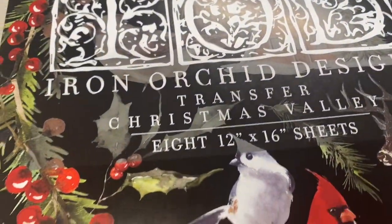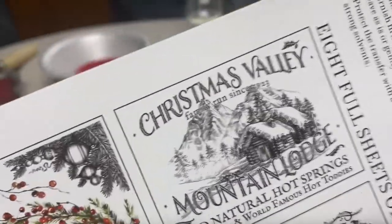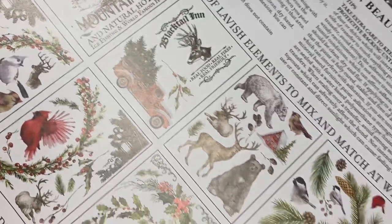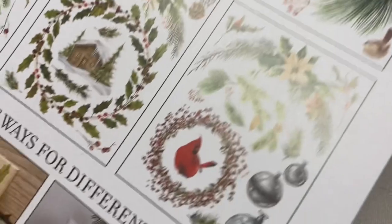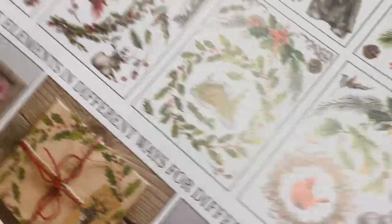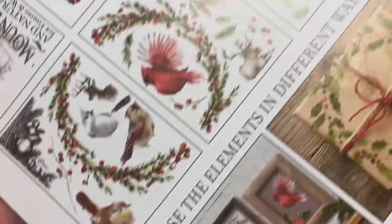For our second project, we're going to be using the Christmas Valley Transfer Pack — again, eight pages of beautiful designs. So many things I can make out of this: there are all these cute little woodland creatures, lots of greenery, and of course the red truck.